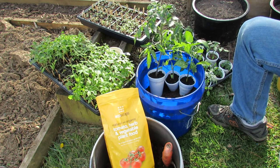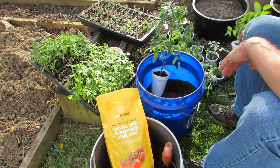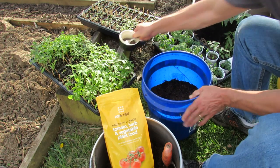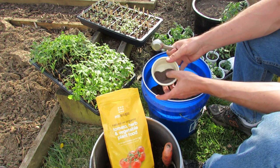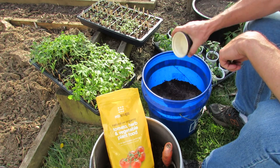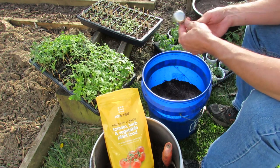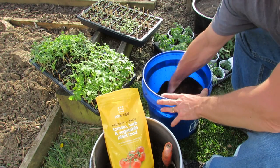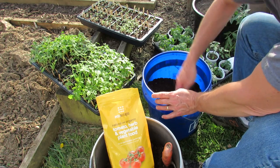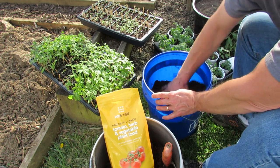To set this up organically using the EcoScraps fertilizer, you want to put in two tablespoons into the bottom half of the container. This is what two tablespoons looks like. At the end I'm going to talk about the cost of this product and how much it really costs to feed and take care of one plant in a container — and it's really, really inexpensive. So put in the fertilizer and mix it in.